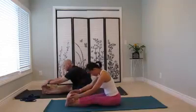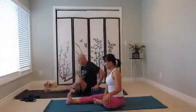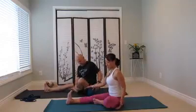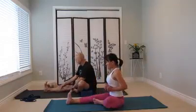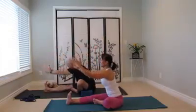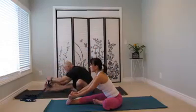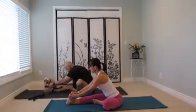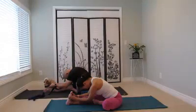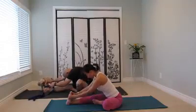Inhale, come back up. Bend your left knee, left foot inside. And yes, block if you need — we can have the block under the left thigh to support. Turn the chest to the right. Inhale, hands reach up. Exhale, fold forward. You can use the strap for the right foot or grab the toes. Draw the toe to the shin. Fold deep. Inhale, come back up.